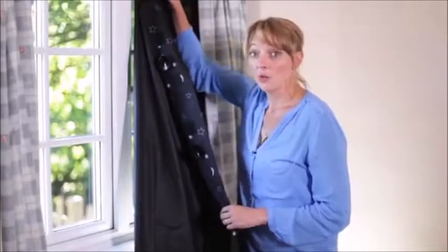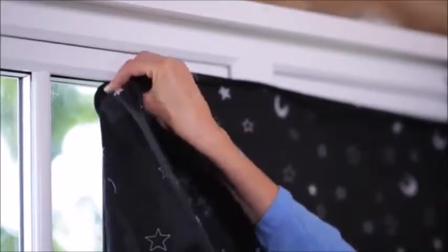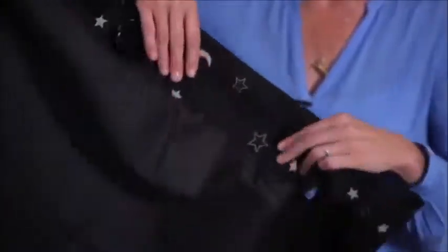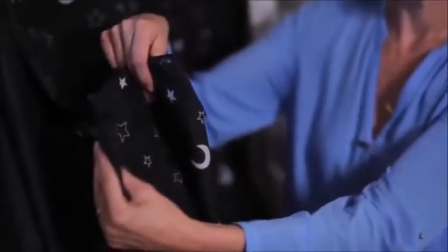You attach it to your window using this sucker system. You start at one corner and just attach it all the way along the edge of the window, butting up against the frame. This blind is designed to fit any window up to 198 by 130 centimetres, and it also has a handy velcro system to gather the material as you go, so it can fit any window smaller than that size.